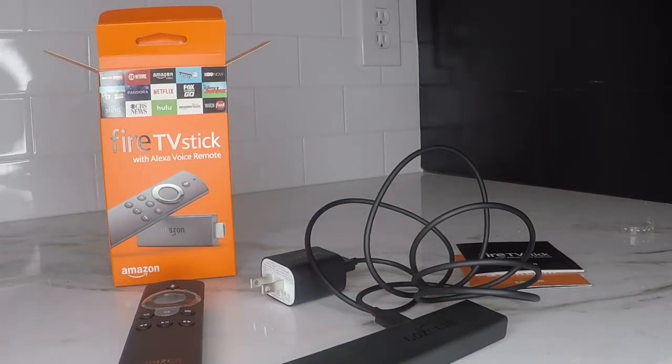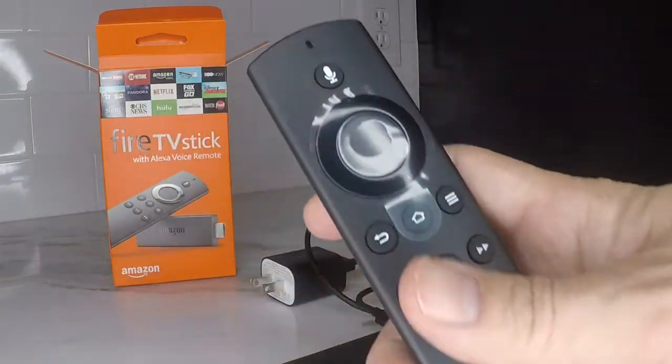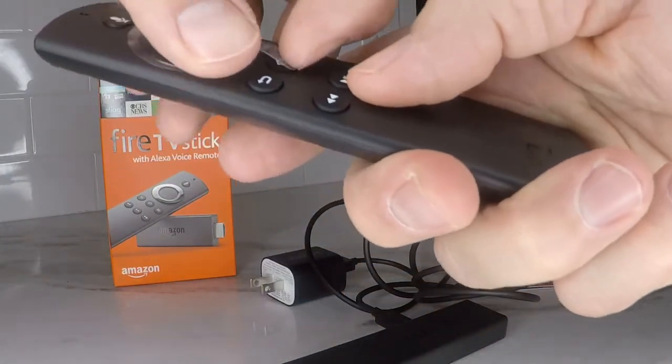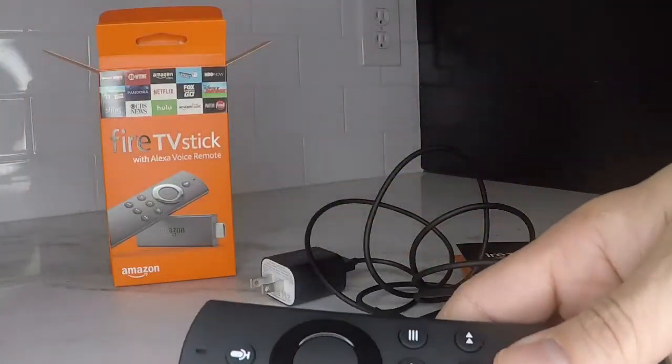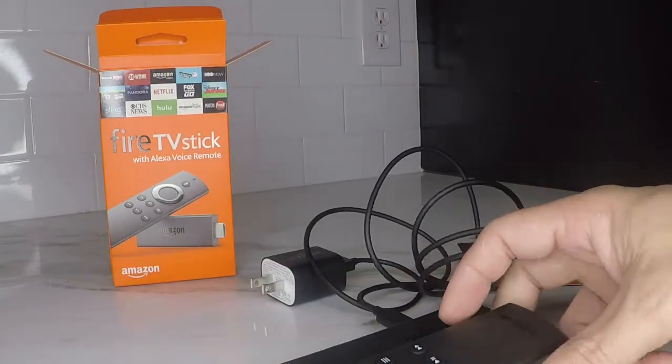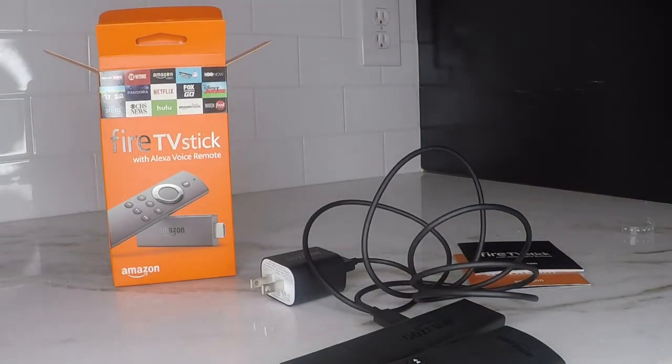Make sure you check out my other videos so you can learn how to install Kodi, how to install Covenant on Kodi, and some tips and tricks for the Fire Stick. Alright, that's all I got. If you liked it, don't forget to hit that subscribe button — got more coming on the way. If you have any questions, please leave them in the comments below. Thanks for watching.